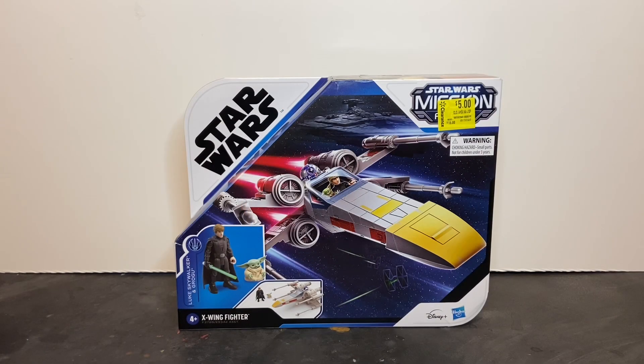Welcome to Dark Horizon Creations. I'm Mike. This time we're taking a look at the Star Wars Mission Fleet Stellar Class Luke Skywalker X-Wing Starfighter by Hasbro. Please follow, like, and subscribe to my social media accounts on Facebook, Instagram, and YouTube. Don't forget to hit that bell icon so you get a notification of when I post new content.